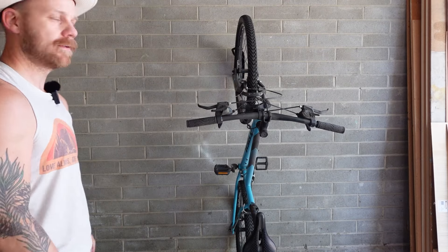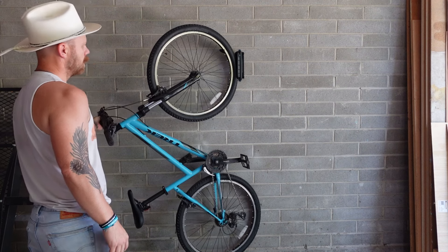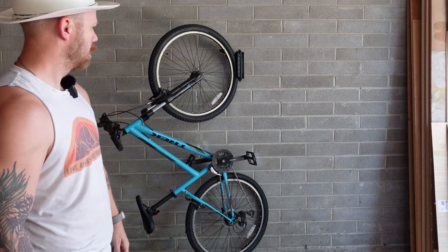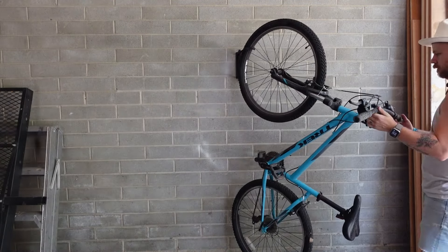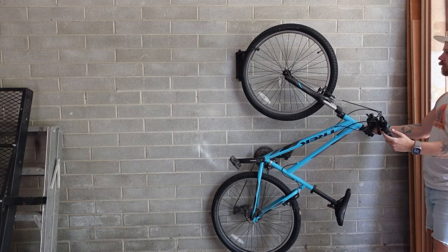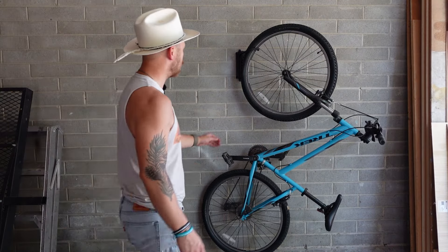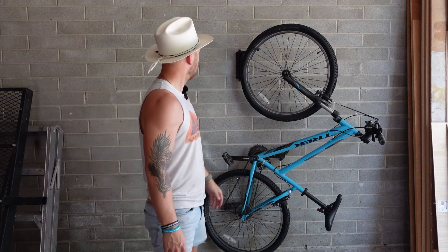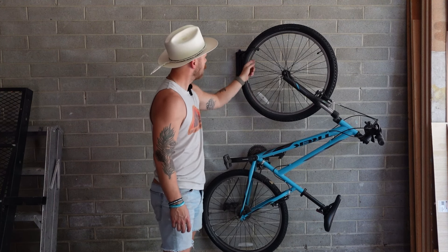You just hook the bike there and it hangs just like that. Then what's cool is I can take this and fold it — you can also go that direction. The pedals were in the way for a second but you can rotate it that direction too. I'm excited to get the rest of the racks up and the bikes on them — I think they'll go really well. They seem really sturdy.